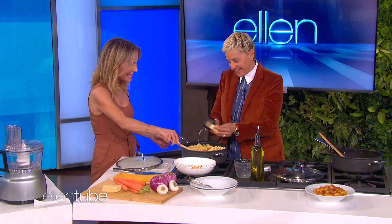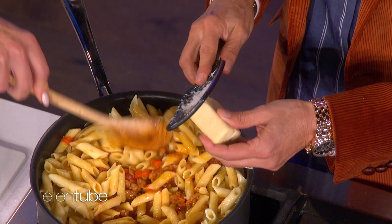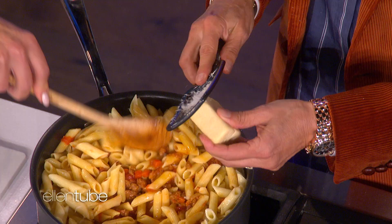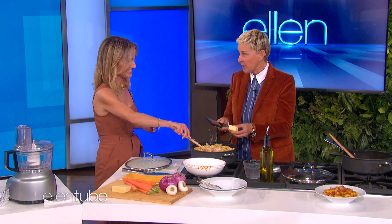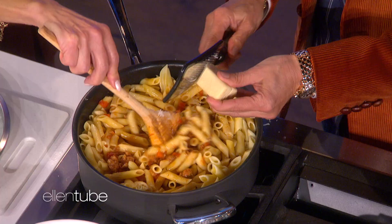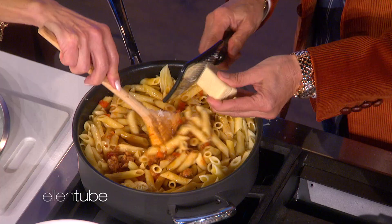Turn it around so all the cheese goes in. There you go. Perfect. You know what's dangerous is a mandolin. Yes, mandolins. Have you had a little accident on a mandolin? Portia has. She was trying to learn how to cook during the quarantine, and we didn't know what a mandolin was. We first tried the instrument and played it while we cooked. And then she cut herself badly. Mandolin cuts are quite painful. There should be a better way.